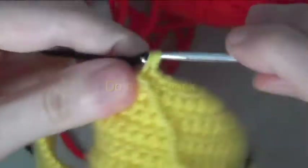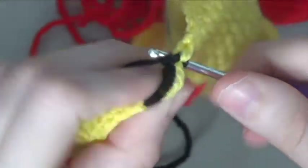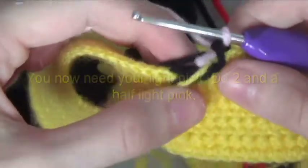Do 1 double crochet in 10 stitches and half of your 11th stitch. Do 1 double crochet in 10 stitches and half of your 11th stitch. You now need your light pink. Do 2 and a half light pink.